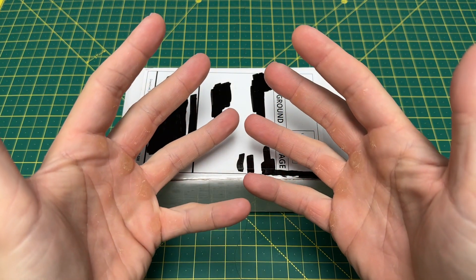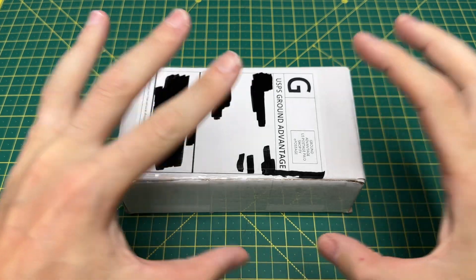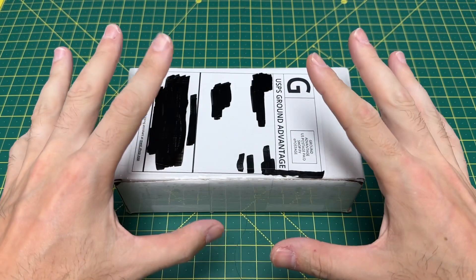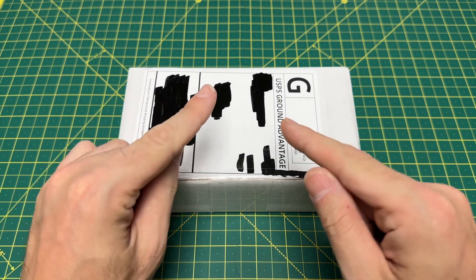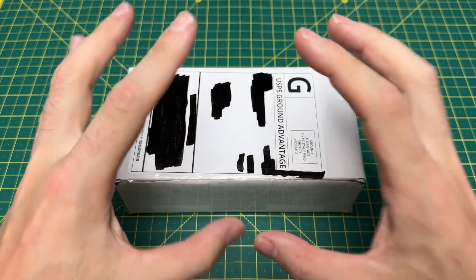Greetings, YouTubians, and welcome back to Wayne Sharp World, where today I have a special quick little unboxing for you guys of a knife that I have been literally waiting all year for. I actually reviewed the prototype of it last year, and I said it could very well be the knife of the year this year. And I really hope my words hold true. I really hope this lives up to the hype.